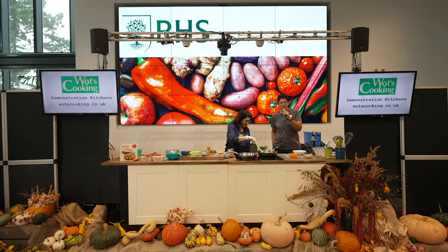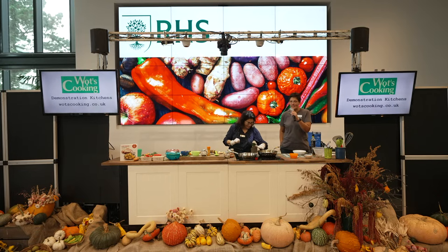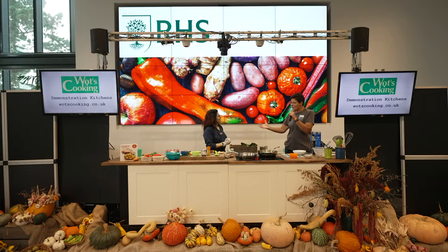Good afternoon everyone. Welcome to RHS Wisley, where we're joined by a select few people in the room but hopefully lots of you watching online. My name is Sheila Dass. I'm a garden manager here at Wisley and I look after, amongst other things, the edible growing areas. I'm really delighted today to be welcoming Manju Mahi, a really fantastic chef who I'm going to let introduce herself.